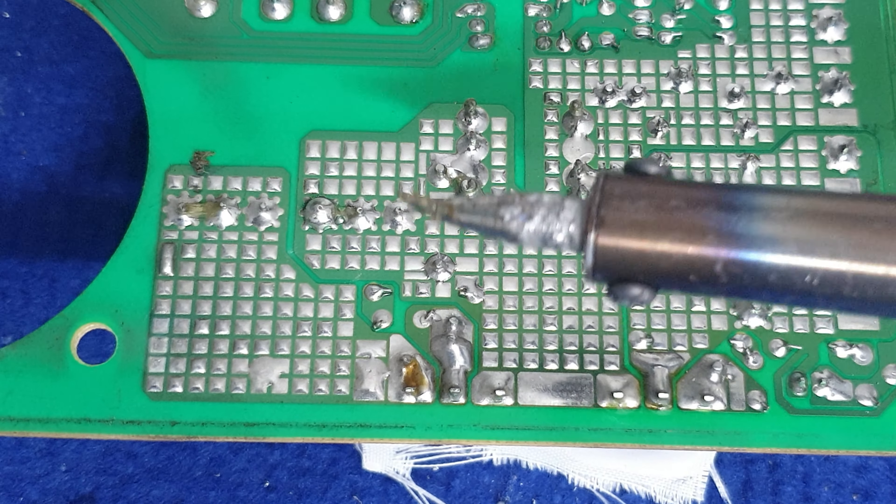Từ từ nha, các bạn kiên nhẫn nha, đừng bỏ cuộc. Bắt đầu nè, các bạn quét trì nè, thấy chưa? Nó đã dính trì rồi nè, thấy chưa? Đó, nó đã dính trì rồi.